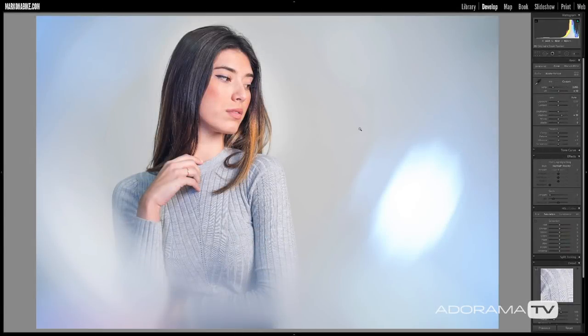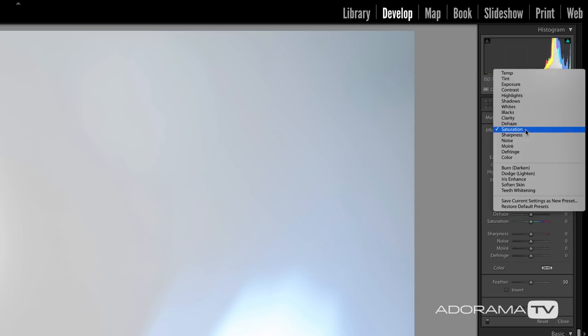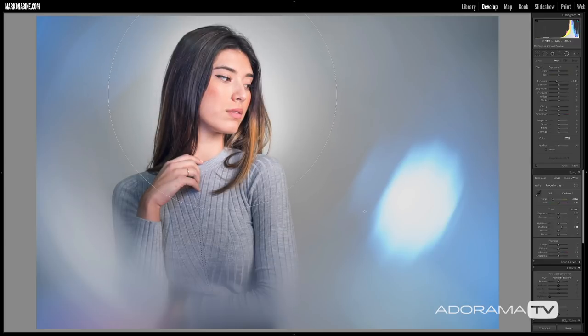We need to do a bit of post-production to bring out all the goodness the camera captured. I'm going to use the Develop module in Adobe Lightroom — or you can use Adobe Camera Raw in Photoshop, either works the same. We're going to apply two radial filters. First, click on the radial filter, choose Effect > Exposure, and set exposure to negative one — that works well for most files. Click on Annabelle's face and drag outward so her face is left alone; the exposure only changes on the outside of the circle, darkening the edges like a targeted vignette.